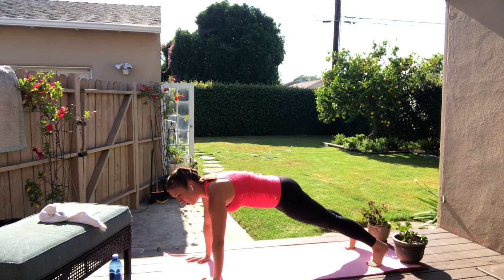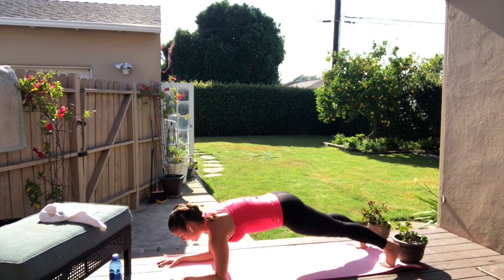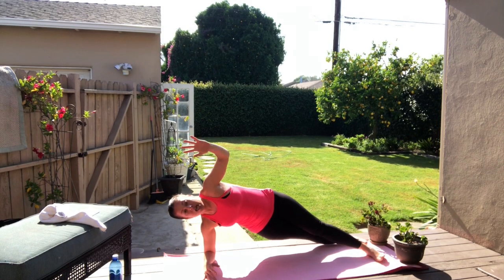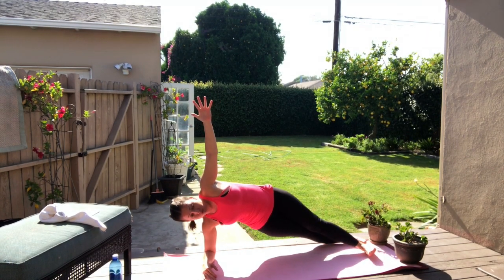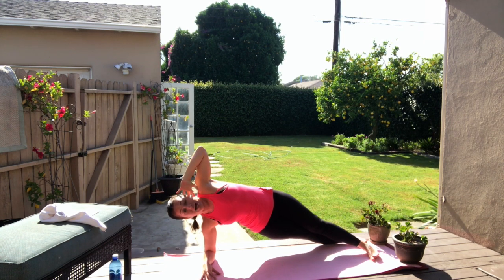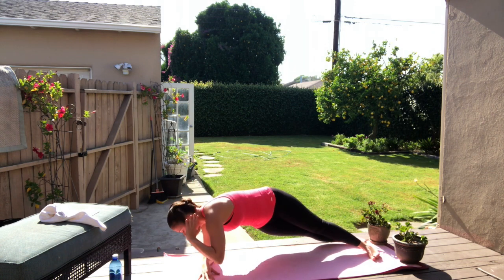Now get into a forearm plank — you're on your elbows, arms just cut in half. Hold. Rotate your right forearm down. Left foot is in front of your right foot. Side plank. Inhale. Arm bends behind the ear. Tap the elbow to the floor and crunch. Exhale.